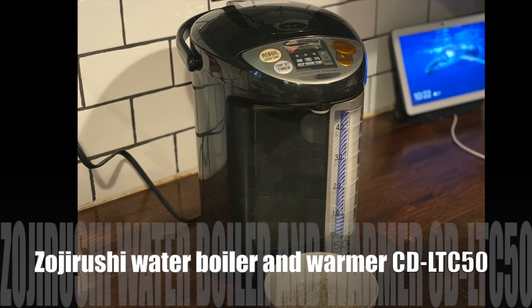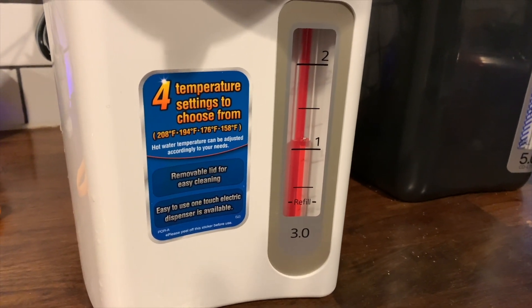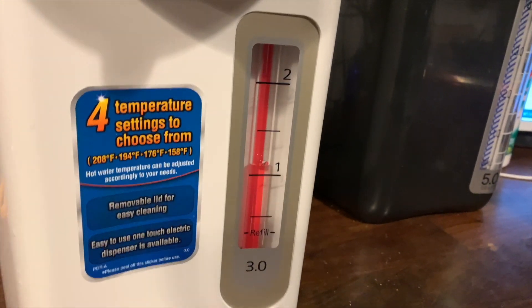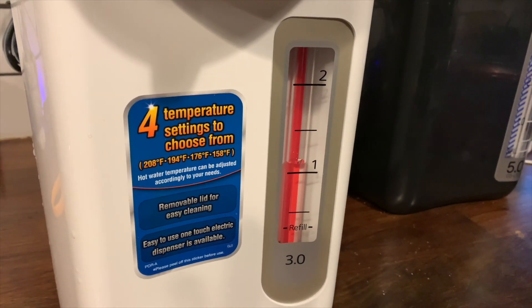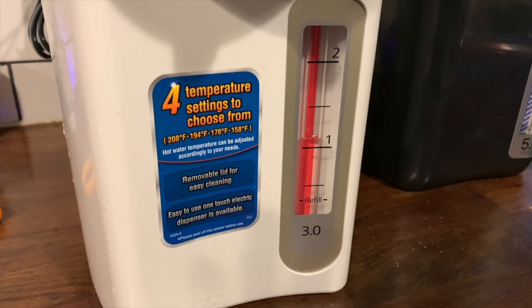A water boiler is essentially an electric kettle — you fill it up with water and set it to boil. The difference between a standard electric kettle and a water boiler like the Tiger or the Zojirushi is that with this device you can set the accurate temperature for what you'd like your water to be boiled at.